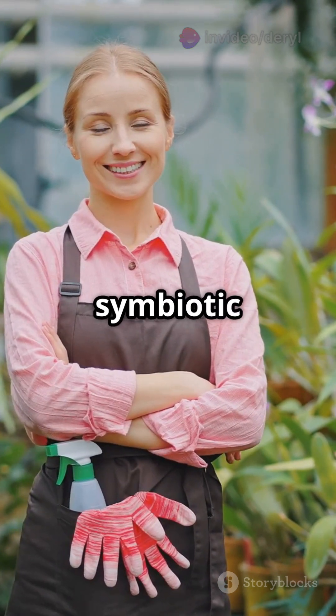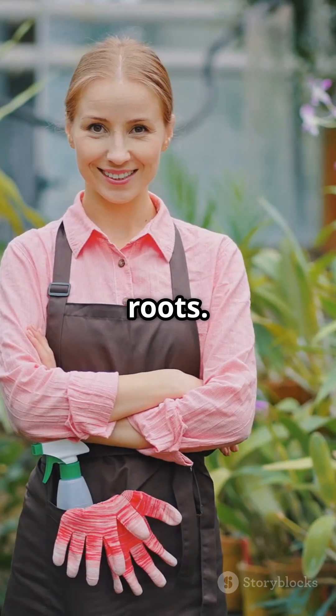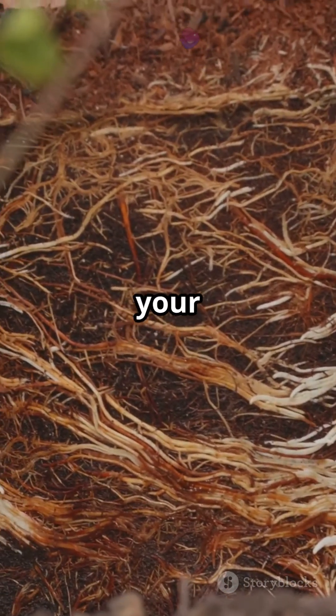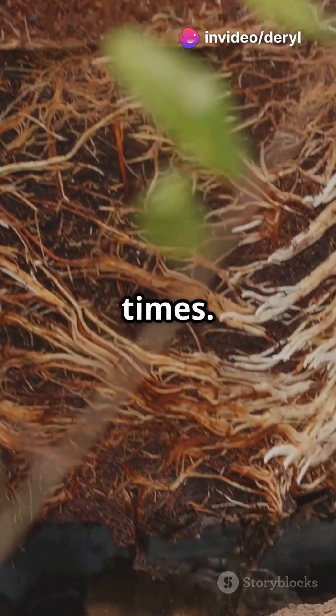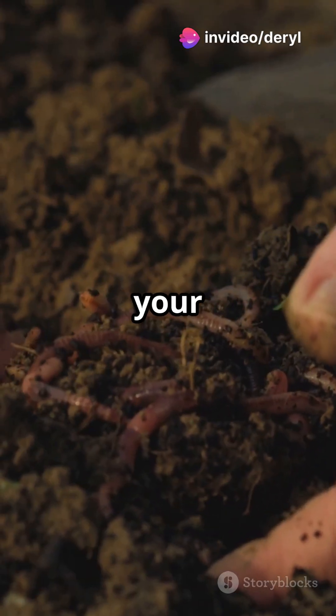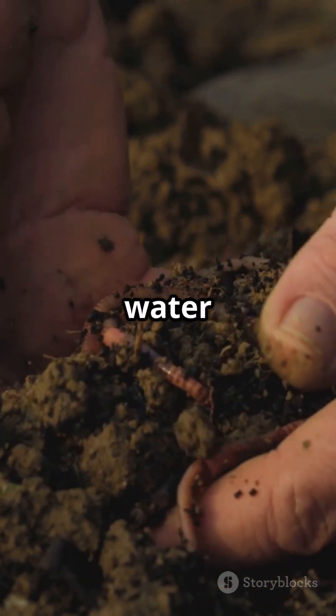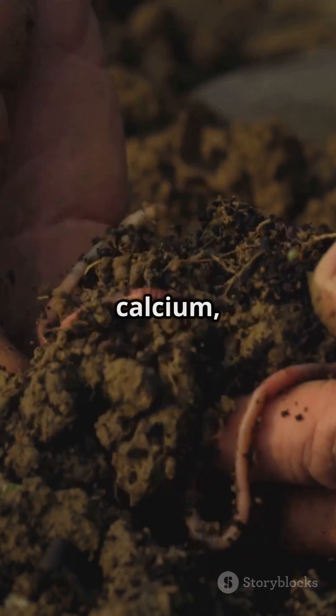These fungi form a symbiotic relationship with your plant's roots. That means they team up — your plant feeds the fungi sugars, and the fungi expand your plant's root zone by 10 to 100 times. Think of it like plugging your roots into Wi-Fi for nutrients. More reach equals more access to water and minerals, especially phosphorus, calcium, and zinc.